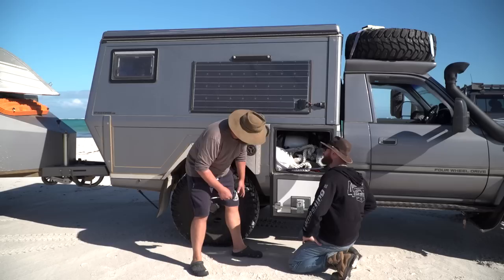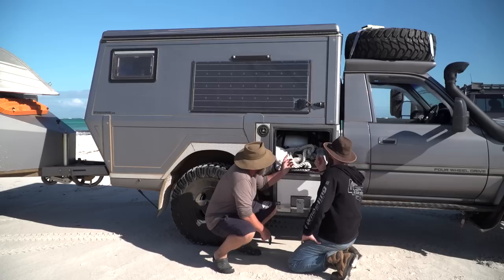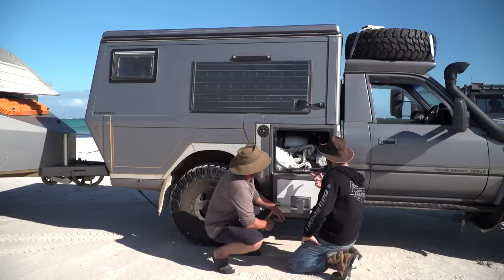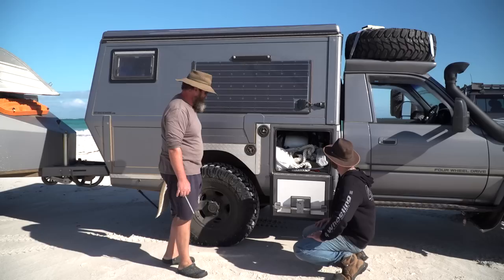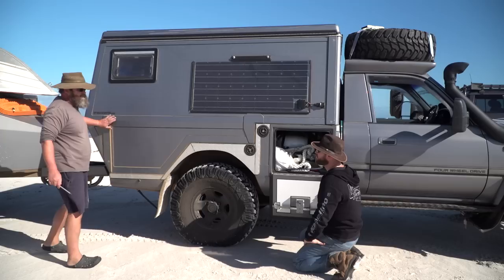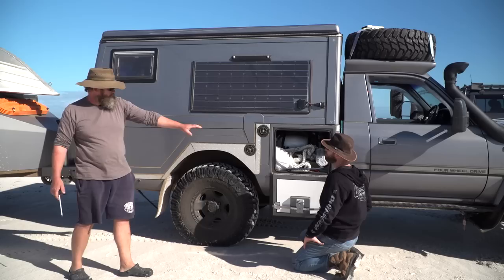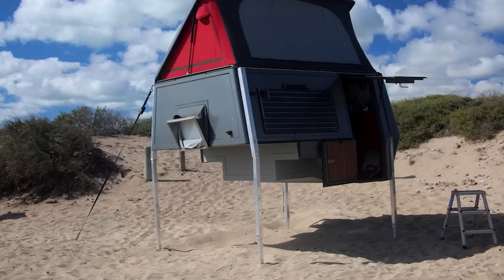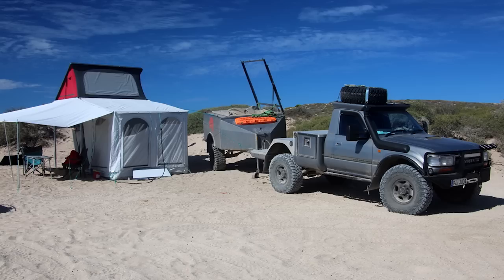Eight fishing rods are stored in the rear compartment — a mix of beach rods and boat rods. Marco admits he's 'a little bit into fishing.' The key design feature of the rear cabin is that it's fully removable: it sits on aluminium tube stands and can be offloaded using the vehicle's airbag suspension and tyre inflation system. The whole setup and takedown takes about 10 minutes, allowing them to leave the cabin on site for a week or two and drive the ute around freely.